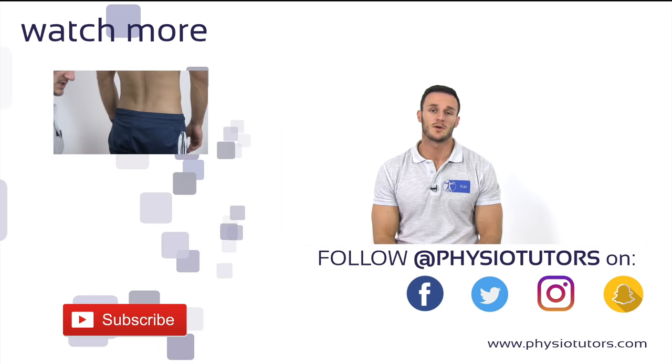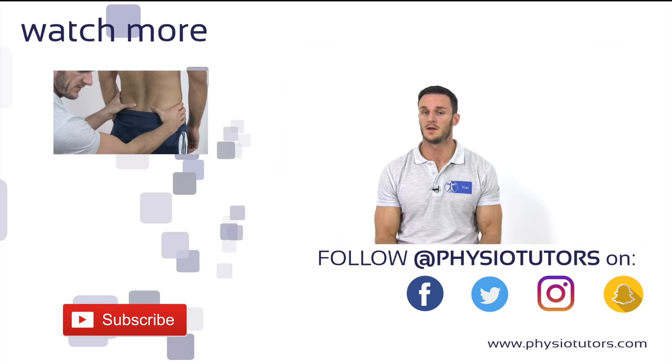This was our video on the Gillet test. Make sure to also watch our video on the standing bent over test, as this is another pretty common test for SI joint dysfunction.